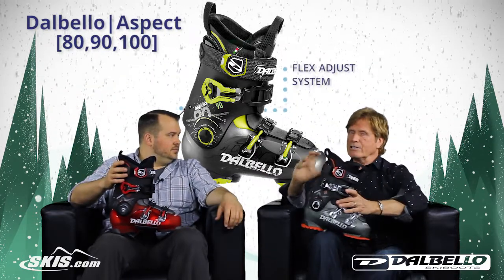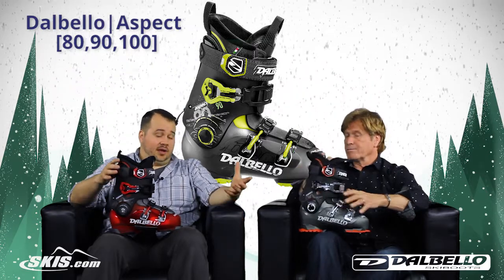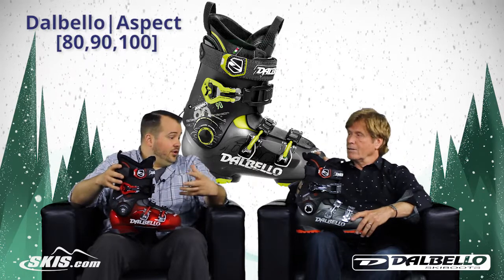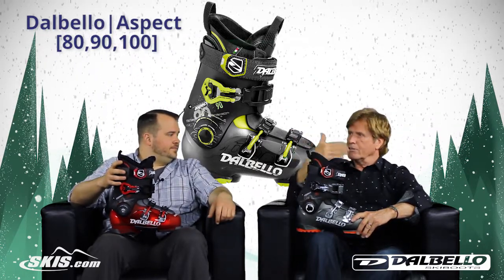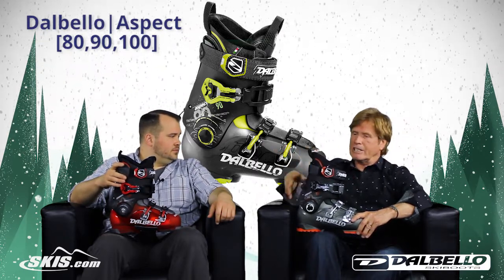Also almost built right into that is a flex adjustment. There's a dial on the back that changes the flex and it changes stiffness by almost 20%. That's fantastic — you can really tune in each boot for your own needs, whether for super cold conditions, warm conditions, off trail bump skiing where you need a softer boot, a stiffer boot, whatever you need.